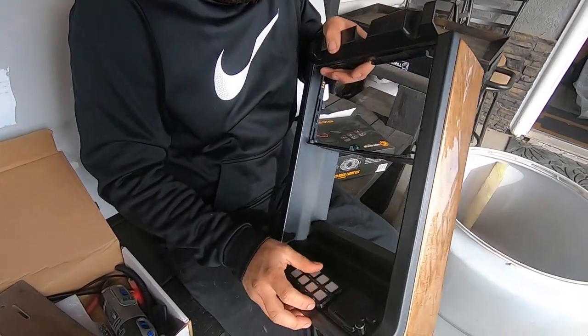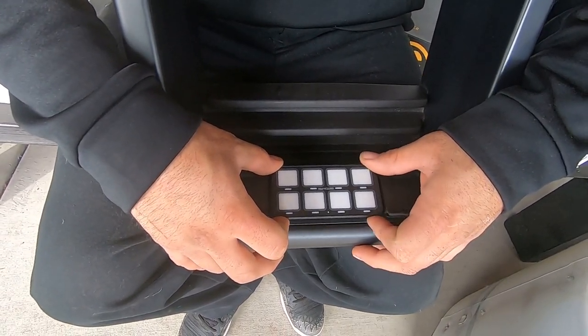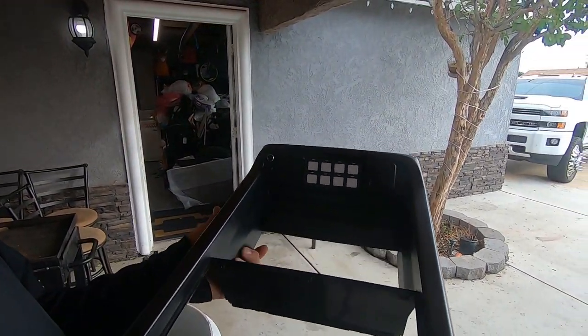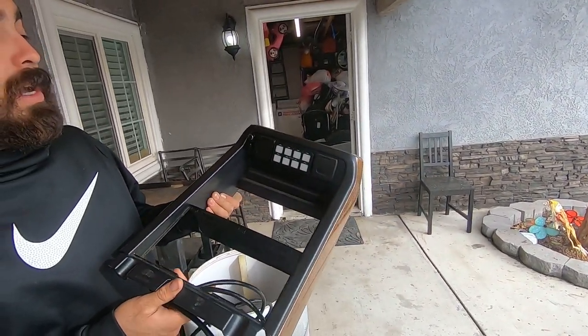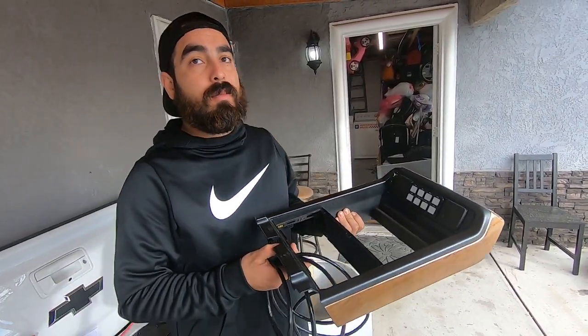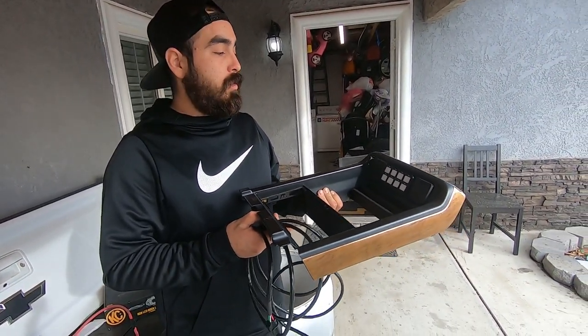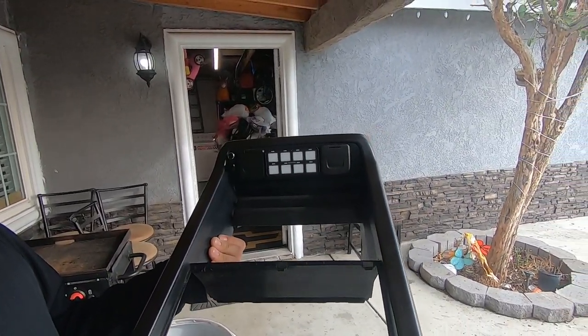We'll just plug that in right there - bam. Pretty centered, right? Is that cool? Now that we've found out where we want to mount our switch, depending on your vehicle it's gonna be different. This is how we decided to mount Timmy's switch. We got this idea from Off-Road Warehouse - they did it like this and it's a great idea.